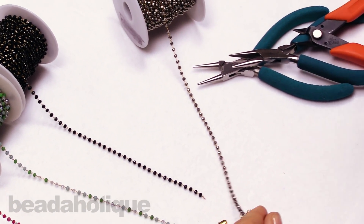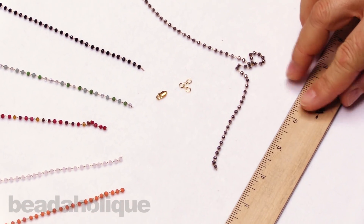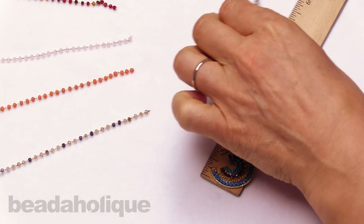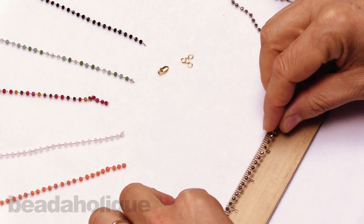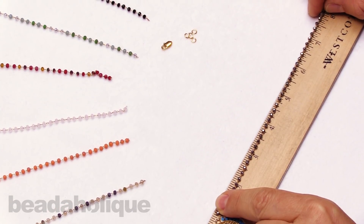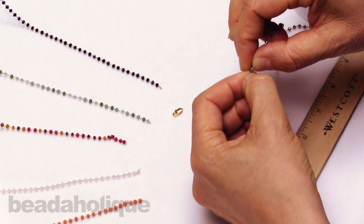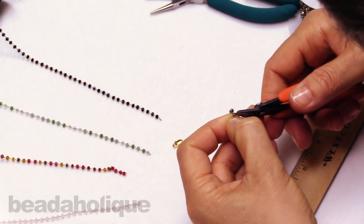I'm going to take my ruler and get my measurements. This pendant measures about one inch across. So if I want to make a 16-inch necklace, what I'll do is line my chain up and figure out how much I'm going to need. I'm going to bring it up to about seven and three quarters inches, and when I cut this chain I want to take off one extra link, keeping in mind I'll be losing a little bit of length.